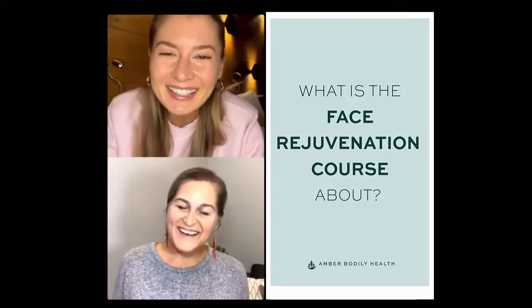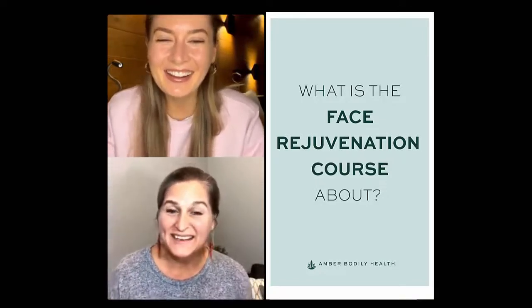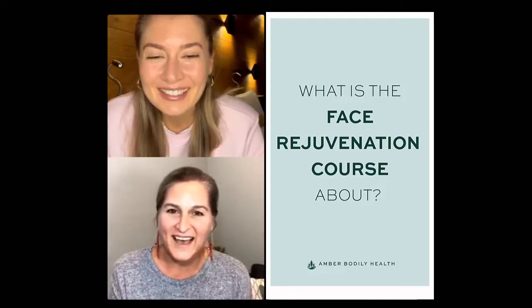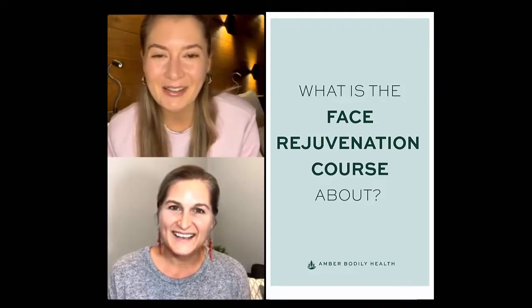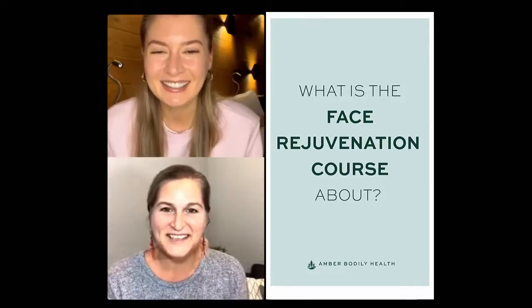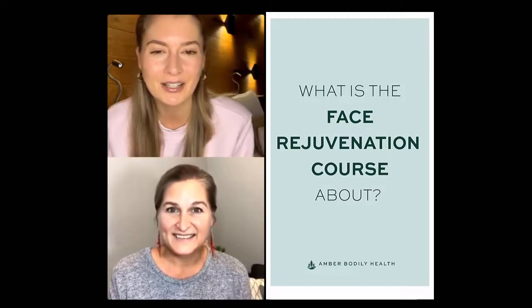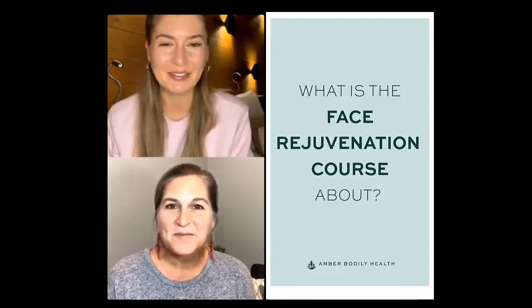Thank you so much for joining, how are you today? I'm doing fabulous, how are you? I'm great, thank you so much, I'm super excited to have you here. I'm glad to be here, thanks for creating the space for us together. I'm such a big fan of face reflexology - I've already been doing this for two years, that's why it's so good to have your course in the bundle.